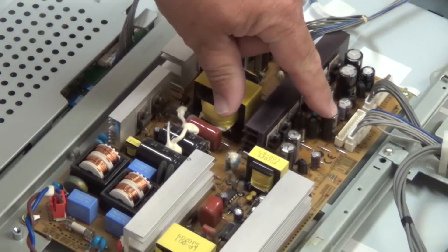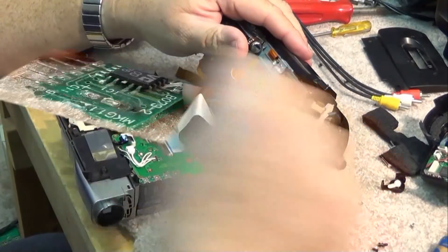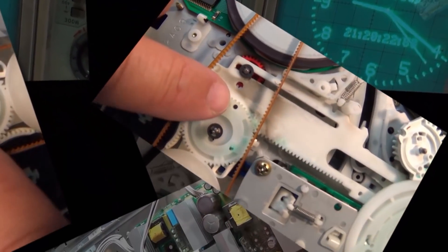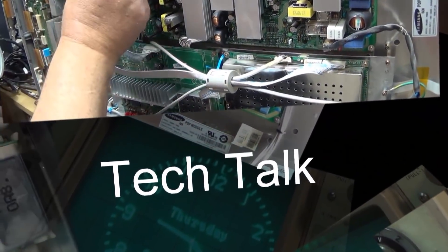Don't you love it when you order a part, pay for it in advance, wait six weeks for the part to come in, get the unit all apart to replace the part, only to find out that the parts department has screwed you and they've sent you the wrong part. This one's a microwave fail because the parts department messed up.